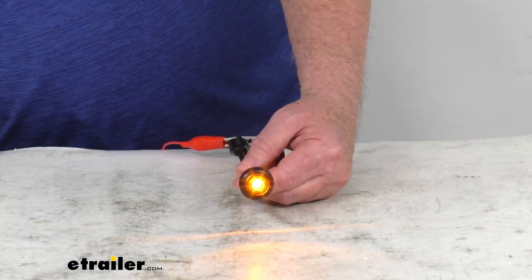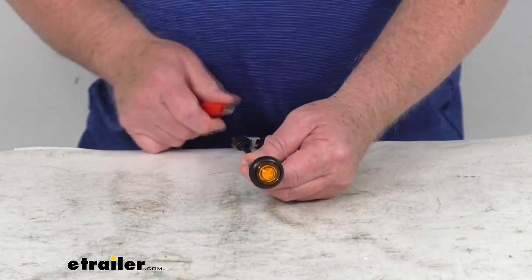You can see the amber LED light up with the amber lens. If I go ahead and turn off the overhead light, you can see how bright it is — very bright for a small one-LED light. Go ahead and turn back on our overhead lights and turn off our power and disconnect it.